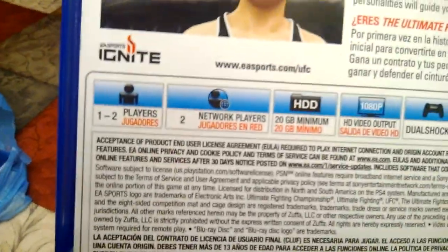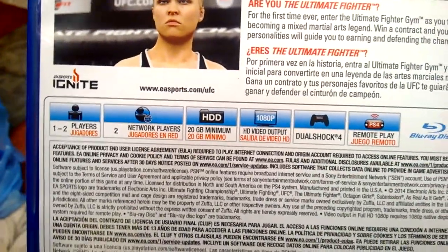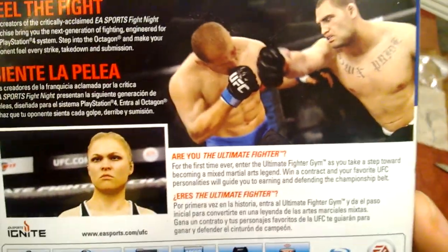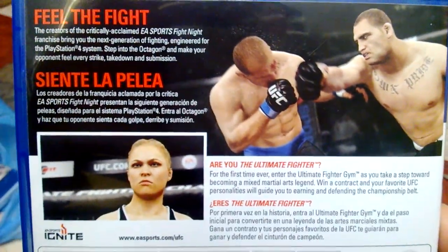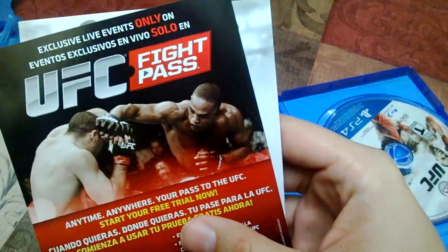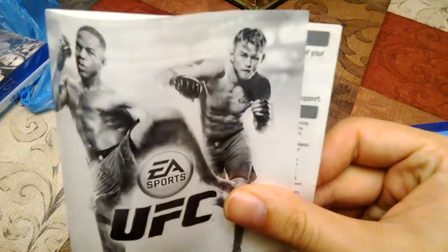Let me show you guys right there. It is 1080p on the PS4 and the Xbox One, in case you guys are wondering. I've seen so much of this game on YouTube — the graphics are phenomenal. It comes with this promotion there for the pay-per-views and this black-and-white manual. And here is the game.